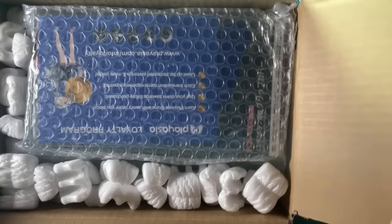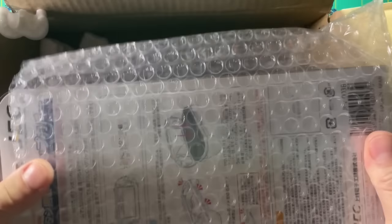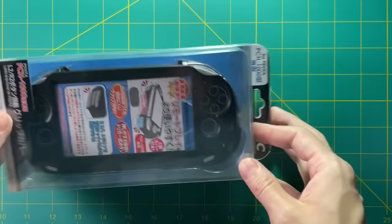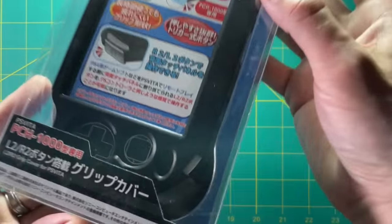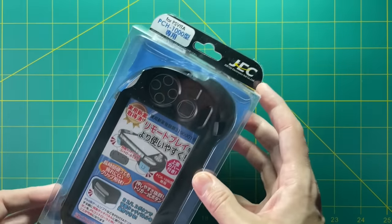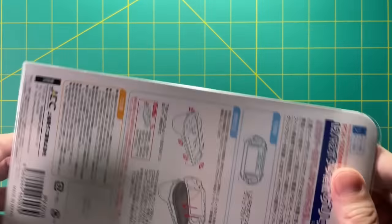So I went to PlayAsia.com, and they have all sorts of Japan-related accessories, including these grips. The PS Vita 1000 grips were $40 and the 2000 grips were $30. I was a little worried about how long shipping was going to take. For the 1000 grips I paid $10 for expedited shipping, ordered on a Sunday and they arrived on Tuesday — total overkill, super fast. For the other ones I paid $6 for regular shipping and they arrived within a week. Don't worry about the expedited shipping; they ship really fast.